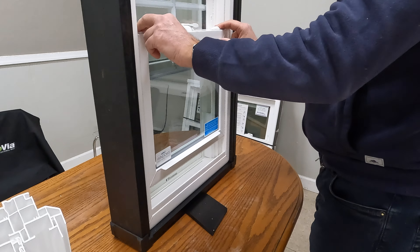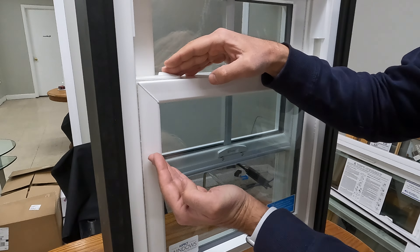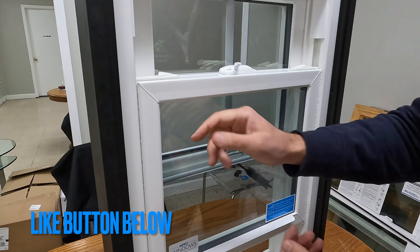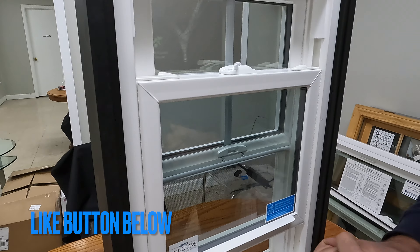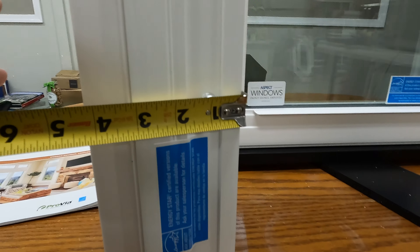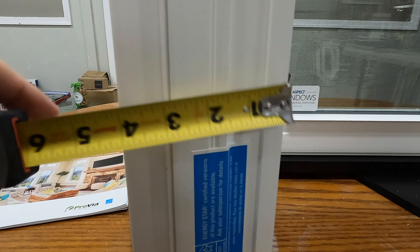Let's check out the joints here — this is a fusion welded window, where two frames of the sash are put together under high temperature. Unfortunately, that's what happens with vinyl windows. The thickness of the frame is three and a quarter inches, which is what most vinyl replacement windows have.